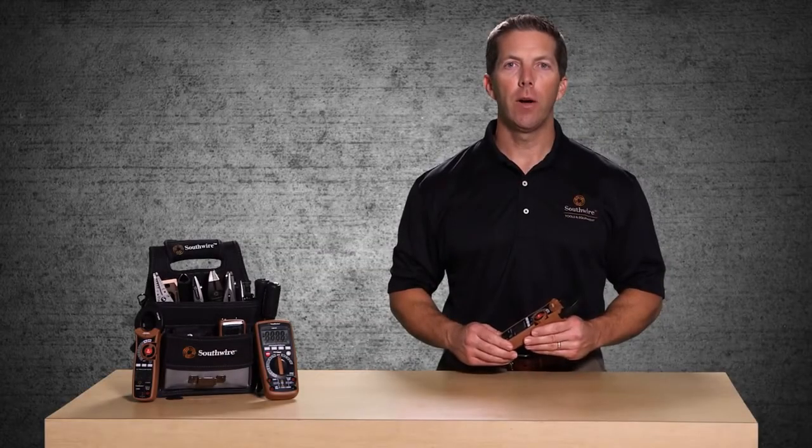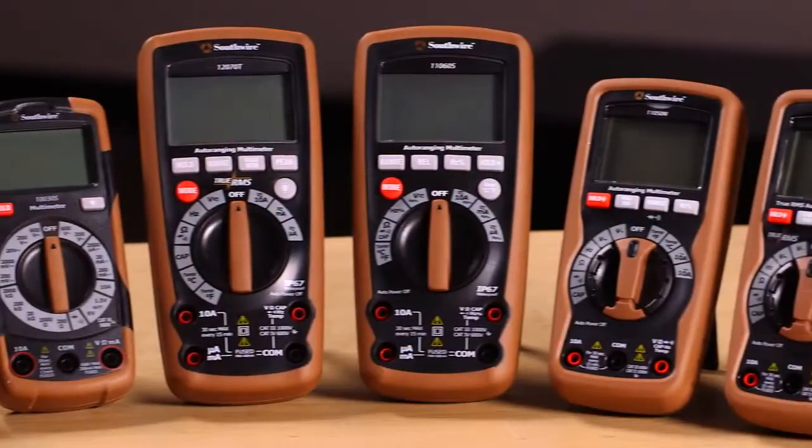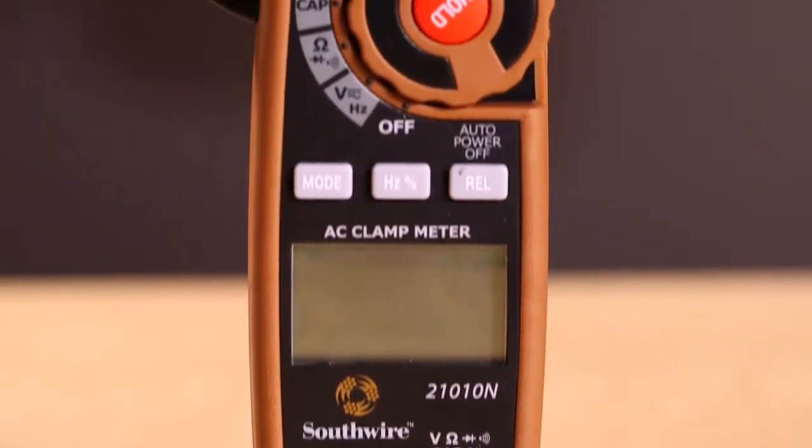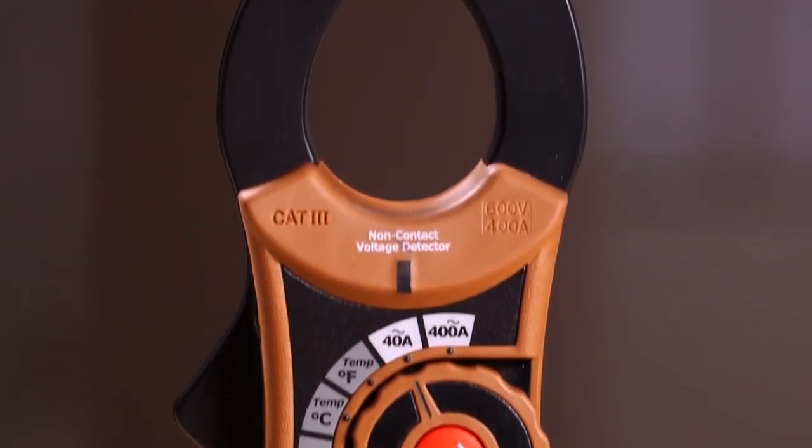Welcome to a quick introduction of the Southwire 21010N 400-amp AC clamp meter, part of Southwire's broad line of tools and equipment. The 21010N is the perfect testing tool for checking a wide range of electrical equipment.